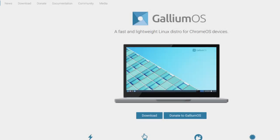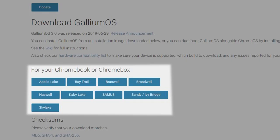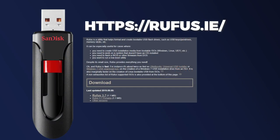Now we need to download Gallium OS. Go to galliumos.org and click on the download button. Make sure you get the appropriate build for your particular Chromebook — mine is using a Baytrail processor, so that's what I downloaded. After that ISO has finished downloading, you'll need to install it to bootable USB media. There are a ton of tutorials on the internet on how to do this already. A good place to start if you don't know how is just Google Rufus.